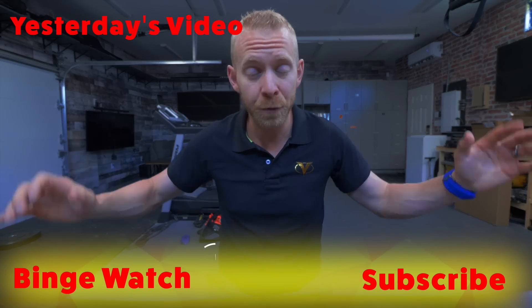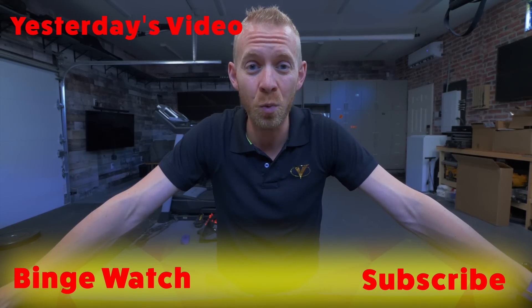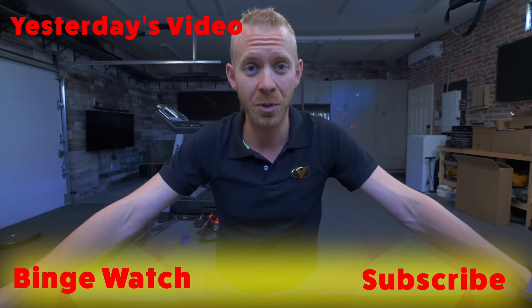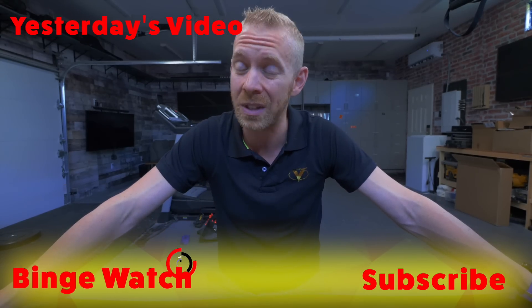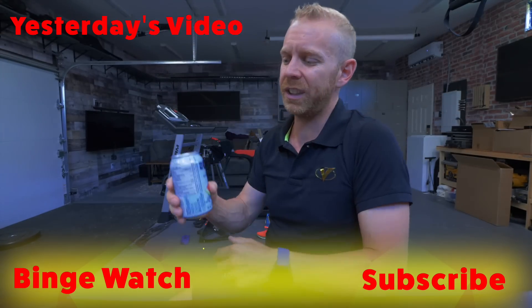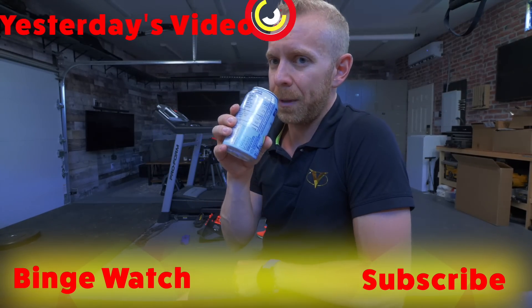If you are a new triathlete and you want more triathlon training tips, make sure you hit the subscribe button below, because we come up with videos every single week. Later, Trainiacs. That felt really good, but I might just be hopped up on fizzy water.